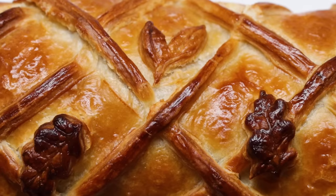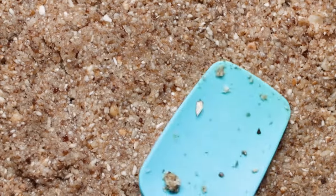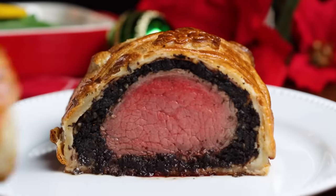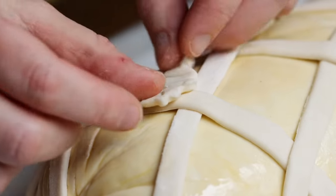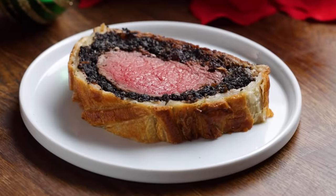It definitely takes some time to make, but it's so worth it. Beef Wellington is the dish you make when you're looking to impress family and friends. It's that perfect balance of a tender interior with a flaky crust. We tested this recipe so many different ways to try and make it as foolproof as possible so that if this is your first time making it, you will knock it out of the park.